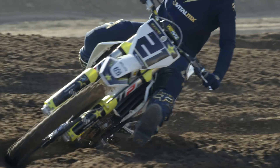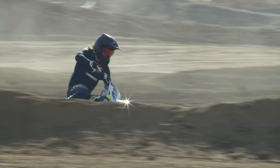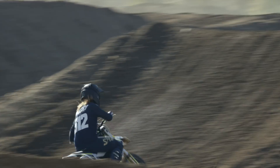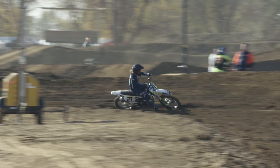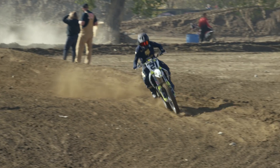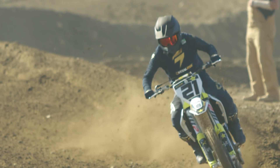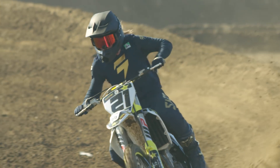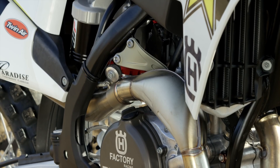The track we rode today at Milestone had a couple of ruts that some guys had messed up in the morning — a lot of hooks, a lot of abruptness in the middle of the corner. A lot of places where, especially on a 450 with a lot of power, I would struggle getting through those hooks without standing up the bike and just grabbing a handful of throttle, popping up and following the line that's already been made. I was actually really impressed today with the Husky and the new chassis — how well I was able to feed the front tire through that hook and continue a better motion through the corner due to the feedback I was able to get.